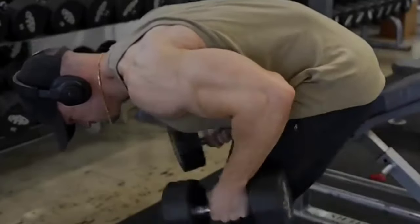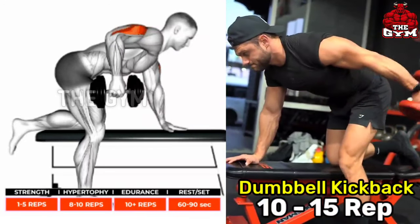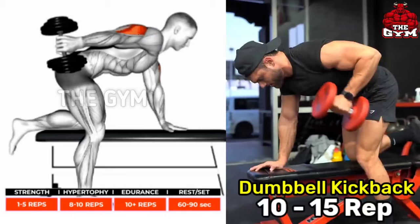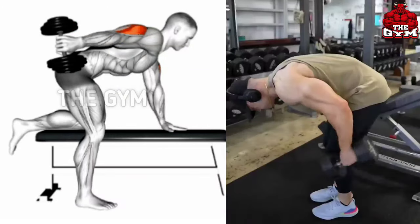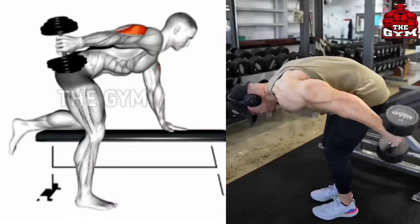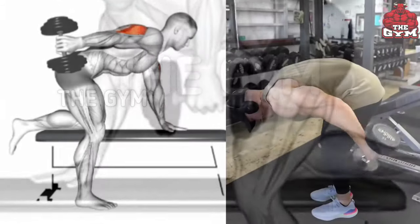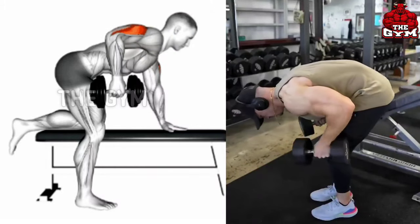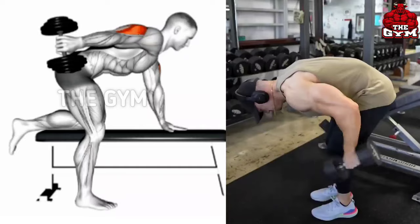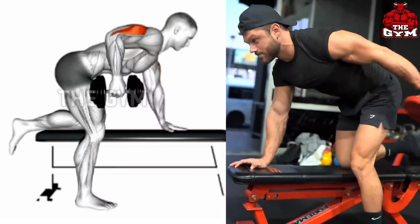Double kickback — one of the best exercises to get good cutting in your tricep. Do it with the help of a flat bench or by bending down normally. It can be done with one hand or with both hands together. This is a very good exercise; whenever you take the dumbbell back, take it back completely so that your tricep muscle gets stretched properly. Start with a lightweight dumbbell so that you can perform it properly.